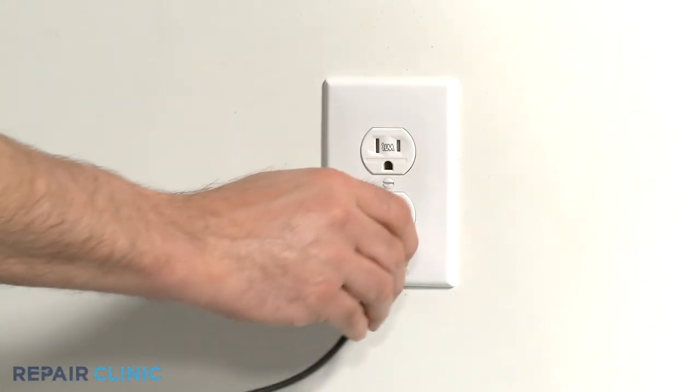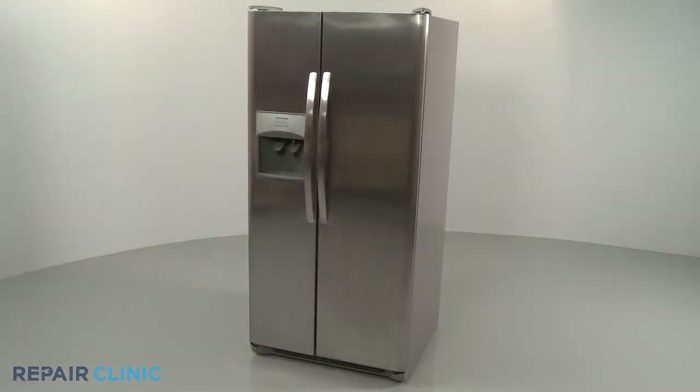Plug the power cord back in and your refrigerator should be ready for use.